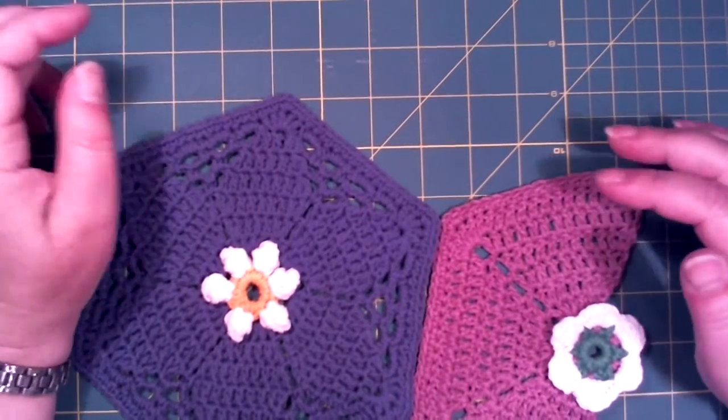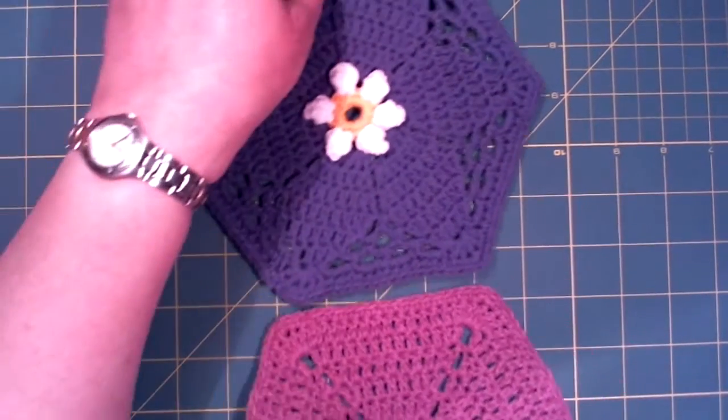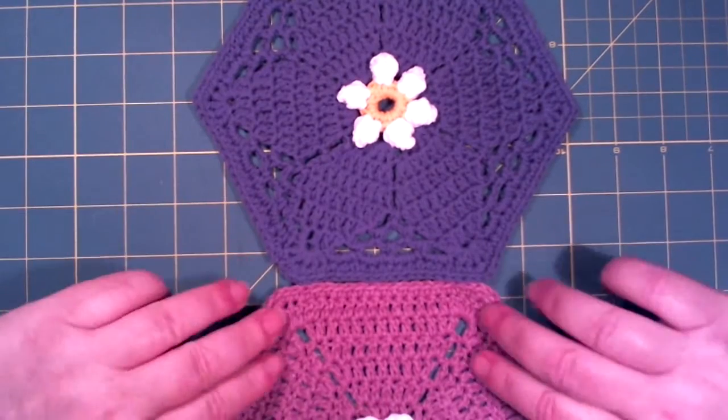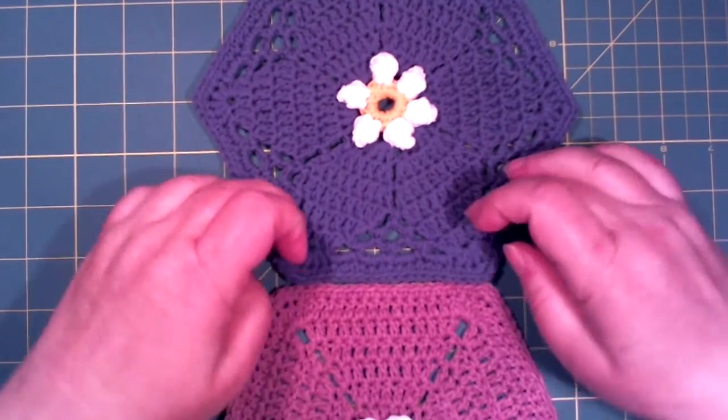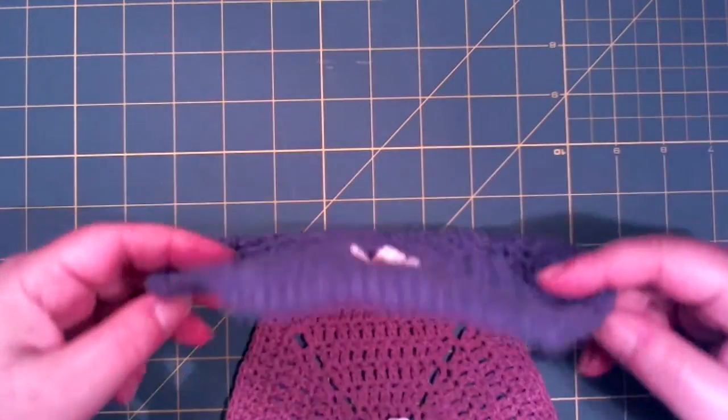I put mine together from the back side. I will put these two together. I flip this to the right — so right side with right side.